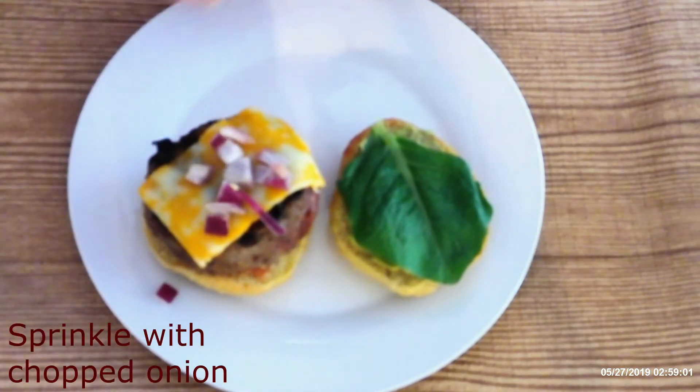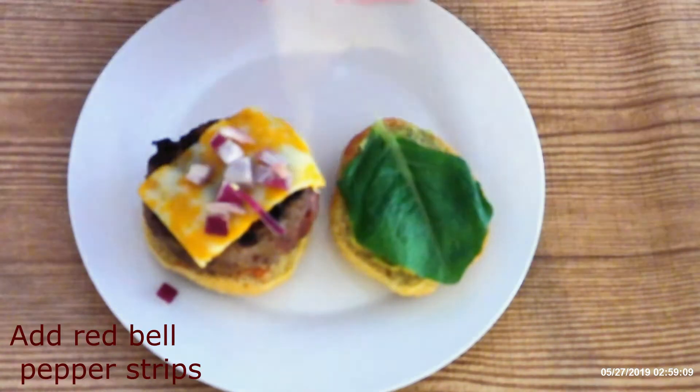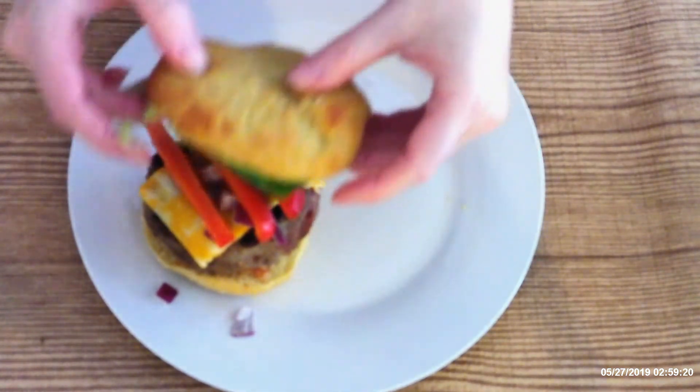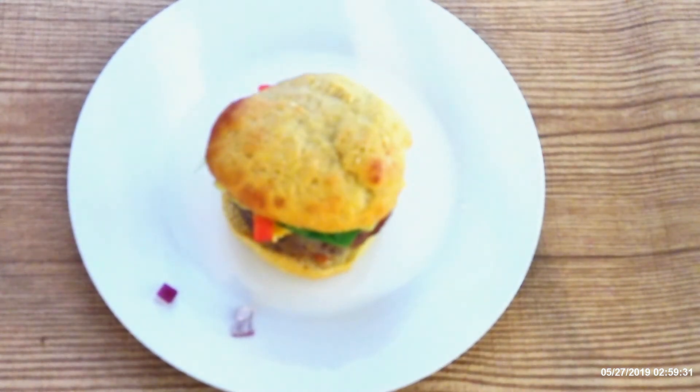Sprinkle the top of the patty with chopped onions — I use red onions, but it's up to your choice. Layer strips of red bell peppers on top of the onions and cover with the top bun. All these additional toppings are optional, but they make for one awesome burger.